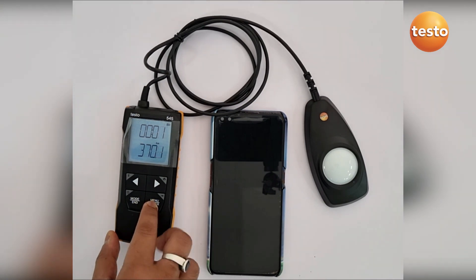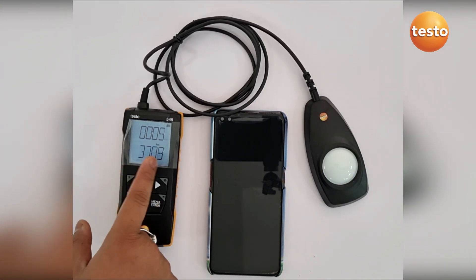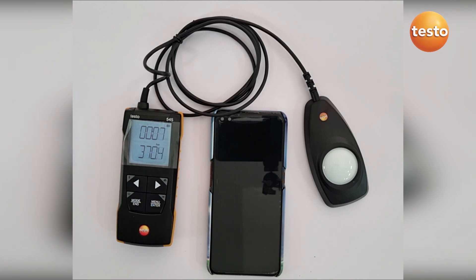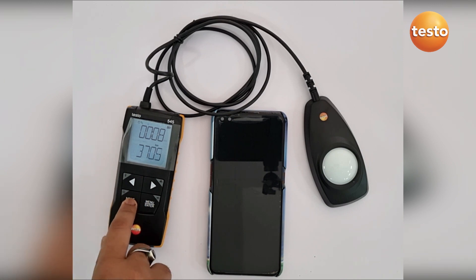For example, if I click the time mean average, it has already started the calculation, and I can stop it like that and go back to the menu.